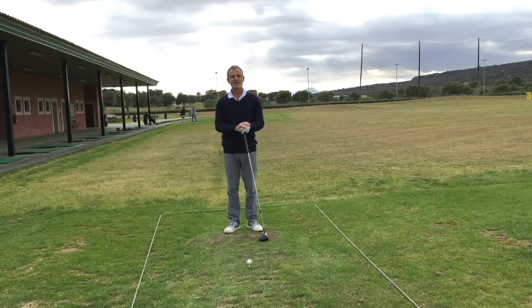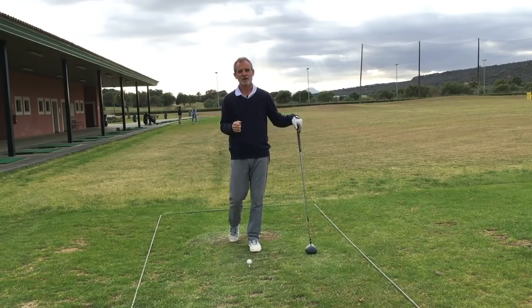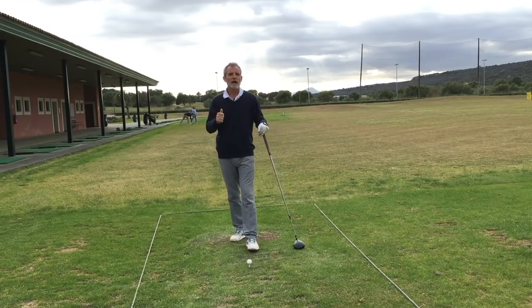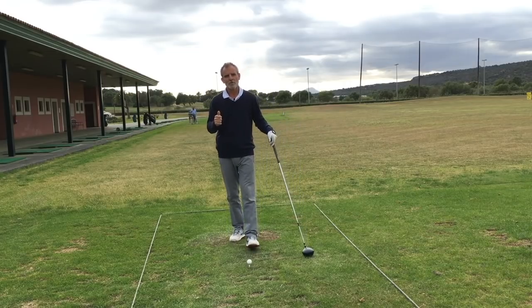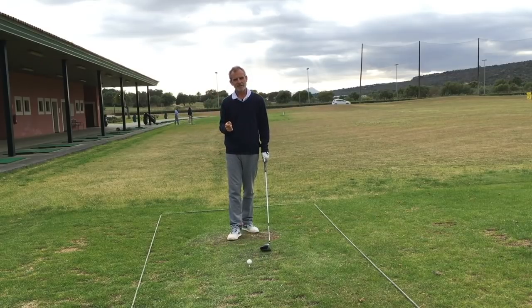Good evening, Shan Heron at the Easiest Swing. In this video I'm going to share with you how I practice the easiest swing on the driving range, and you'll see it's a far cry away from how most people practice — where they just get so absorbed in positions and technical detail.